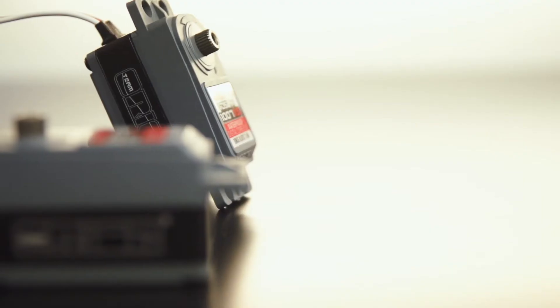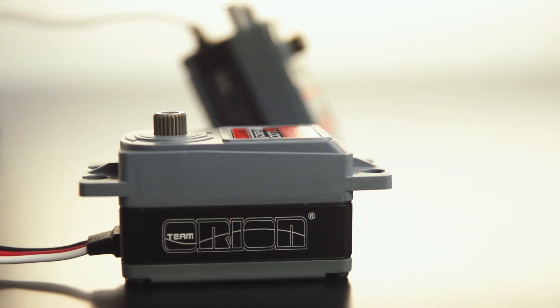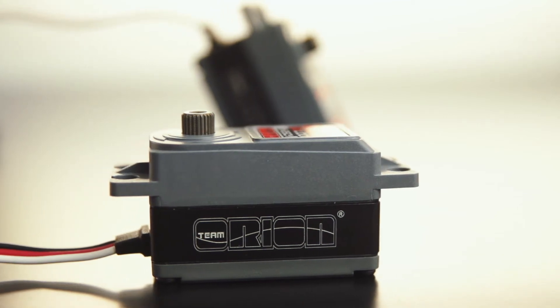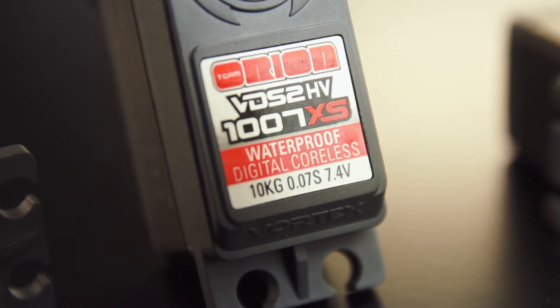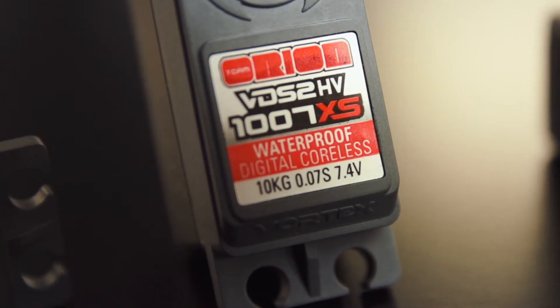Last year we presented two new servos which were waterproof and high voltage digital. Today we present a new servo to this lineup which is a low profile style servo which has still great power, great torque and speed — 10 kilo and 0.07 seconds for the speed.